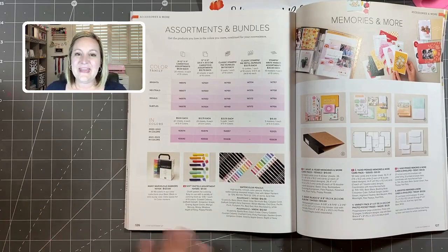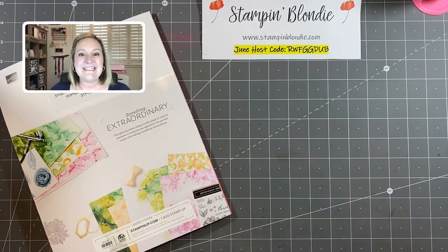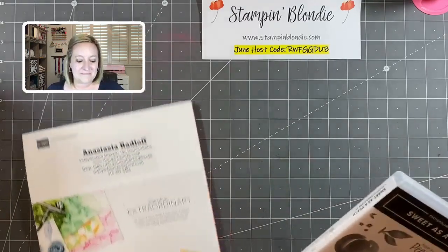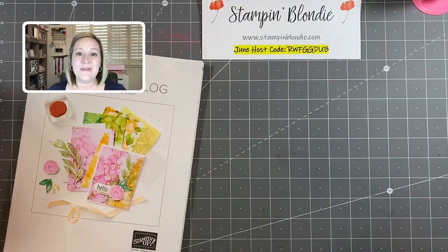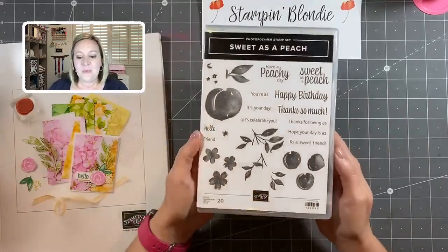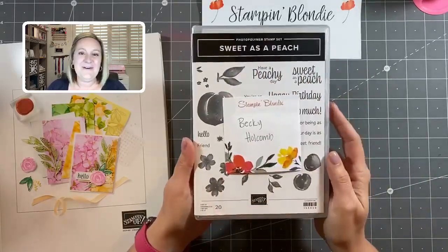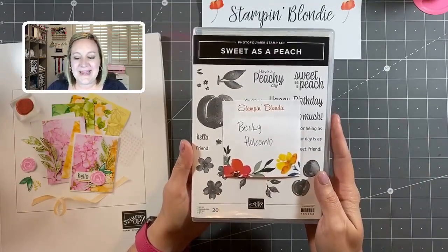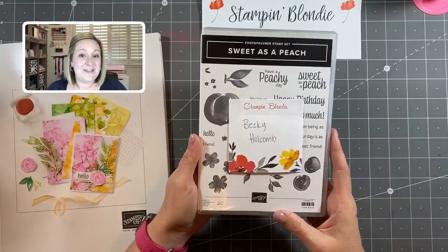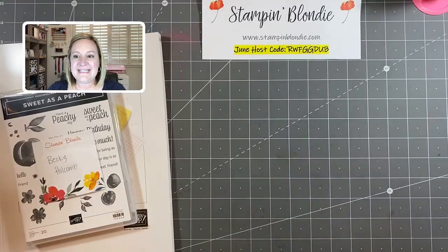We also have something each week called Prize Patrol. This is a fun way for me to give back to my viewers who share my video. All you have to do is share this video and comment that you shared, because sometimes Facebook doesn't let me know when someone shares due to security settings. Last week I featured two simple stamping projects with the Sweet as a Peach stamp set, and our winner — who I know is watching because she just commented — is Becky Holcomb! Congratulations, Becky!